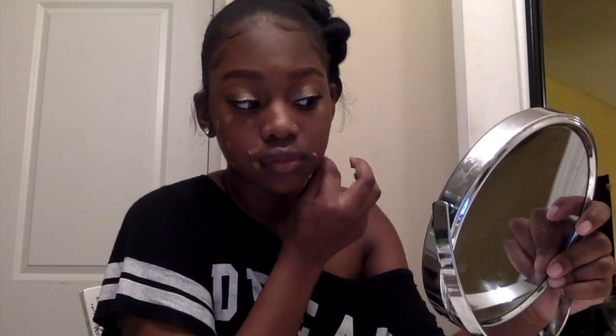Now I'm starting to apply my foundation. This foundation I just got from the drugstore and found my color, so it was really cheap. I'm going to start blending in my foundation with the Beauty Blender.